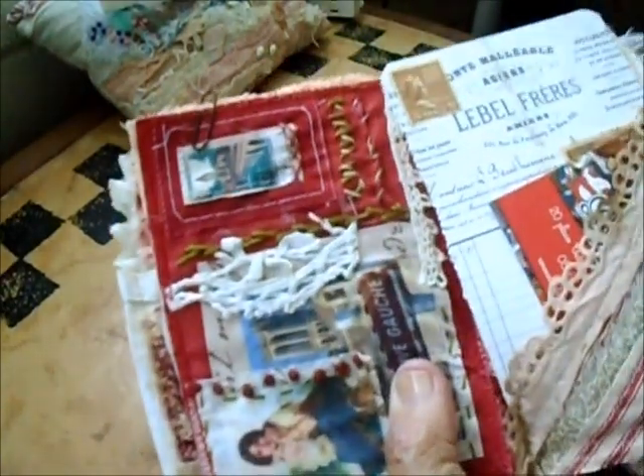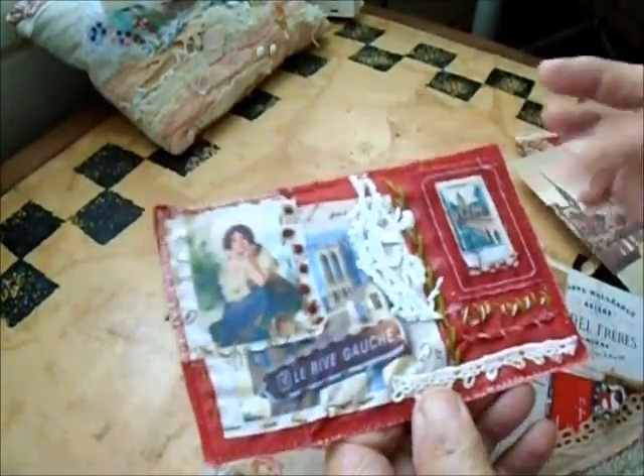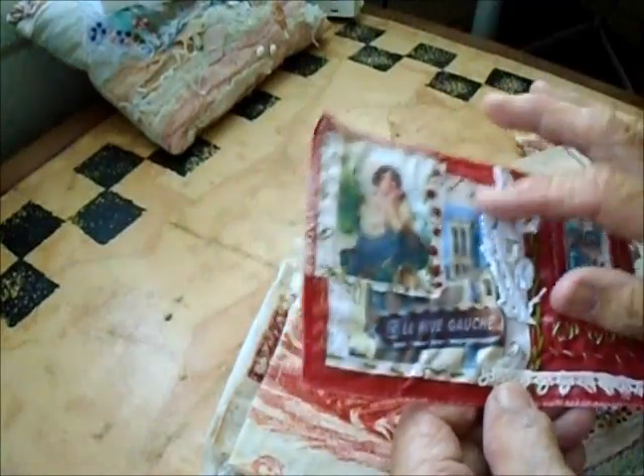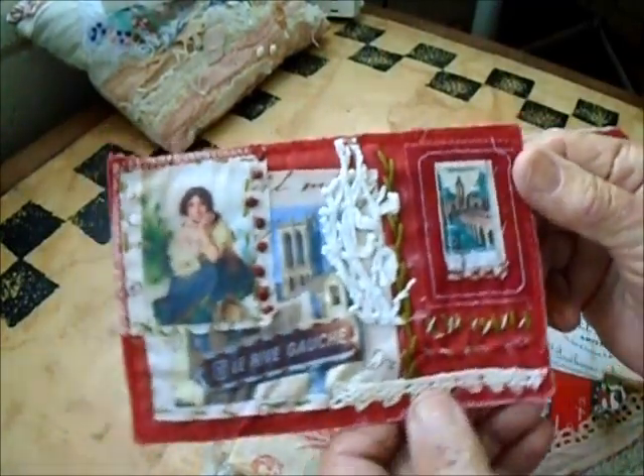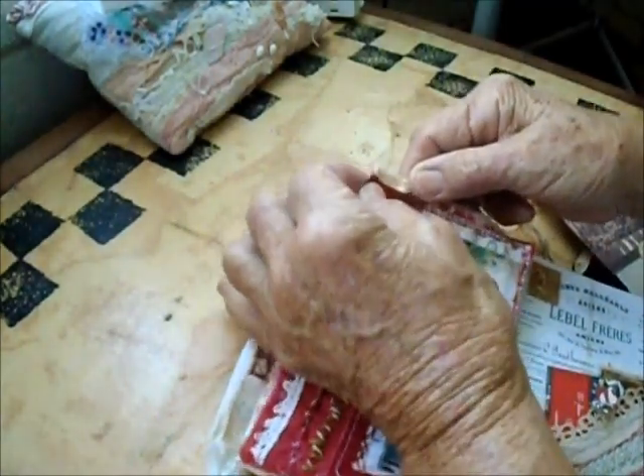When you turn it over, here's the clip that clips this arm. I've taken it out for a minute to show you — this one is a postcard clipped on. I had some leftover fabric so I put them together with some stitchery, some lace, and some labels — just some things that were sitting on my table — and put them onto a postcard back like that. That clips on there, and here's another pocket on the back.